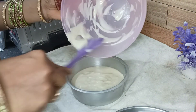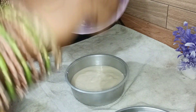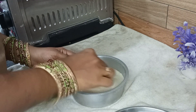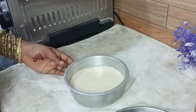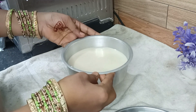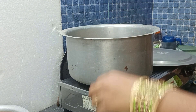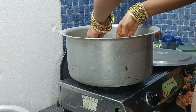I will put it in the comment section. I will put it in the bag. Now, let's cook the cake in the pan.